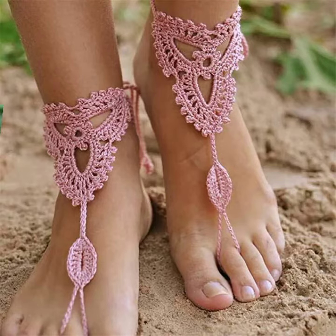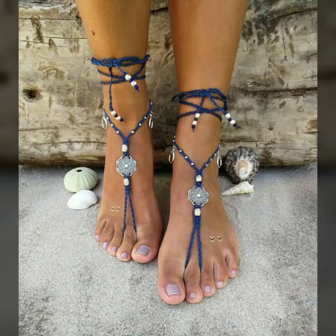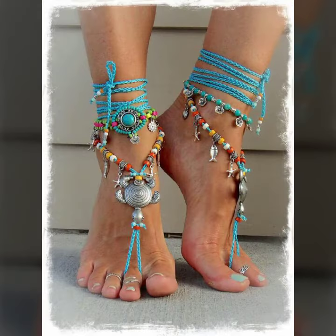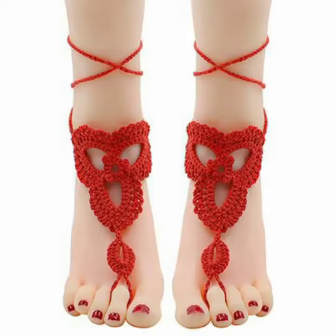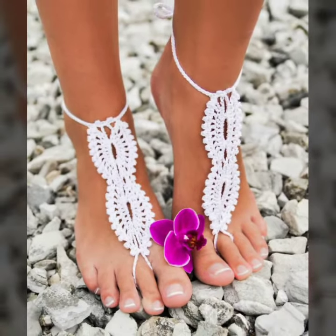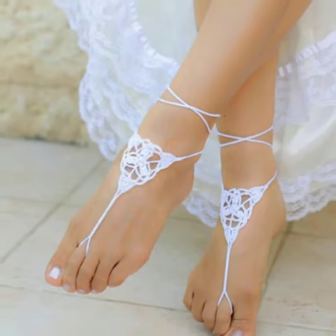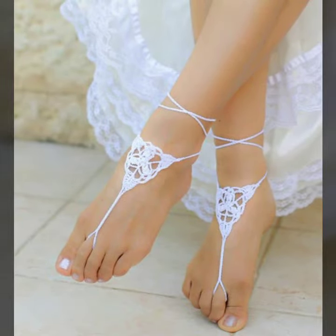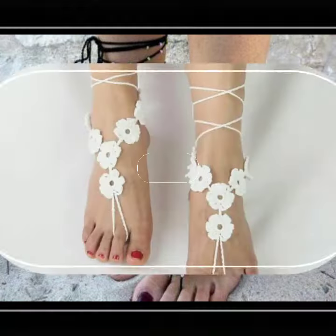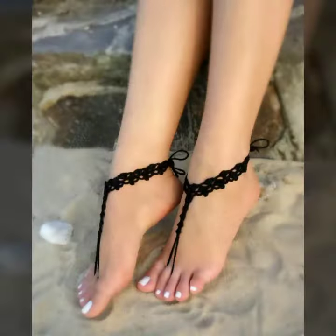Hello friends, welcome back to my YouTube channel. Today I will talk about a more stylish and gorgeous collection of the most popular and most demanding women's collection — women's crochet and color designs, women's feet jewelry in different designs, different ideas, and different color combinations. So friends, I'm fine and I hope you are in the best of health. I am back again with the most stylish and demanding collection of women's feet crochet and color designs, for those ladies who love to wear such types of color designs.